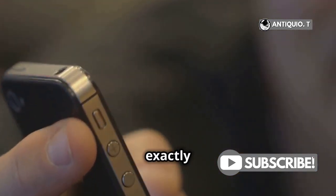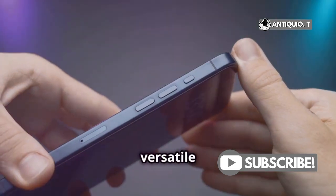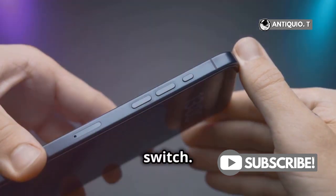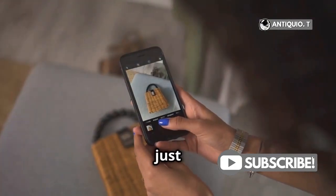First things first, what exactly is the action button? It's that versatile button on the side of your device, replacing the traditional mute switch. But it does so much more than just silence your phone.